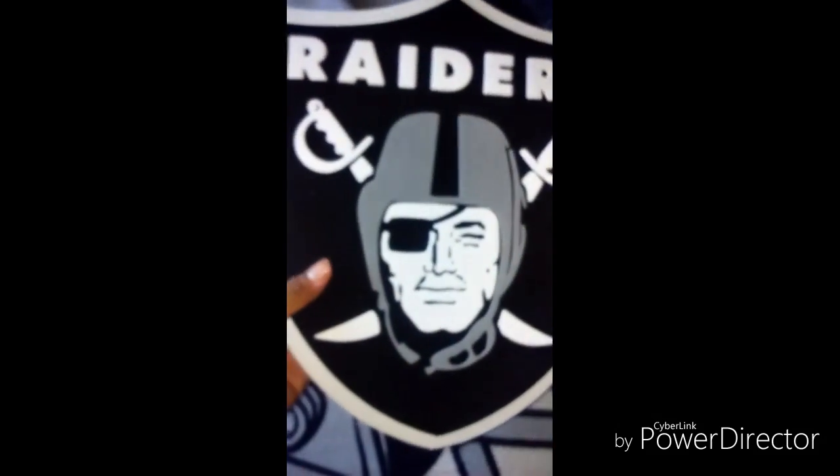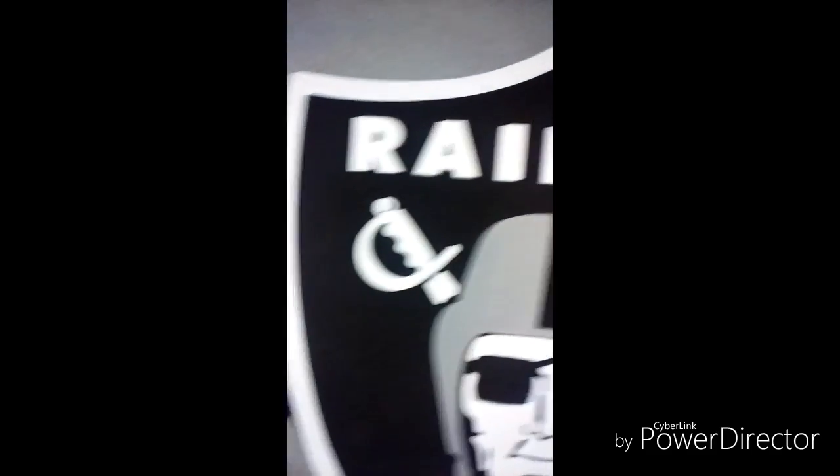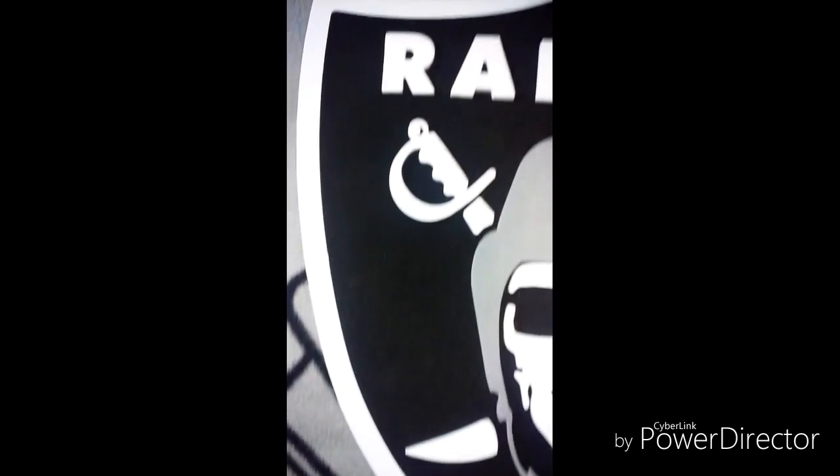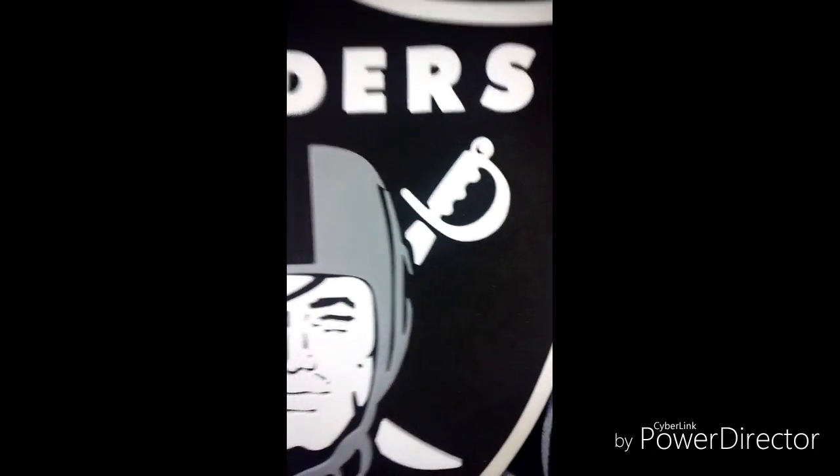This is an Oakland Raiders foam head — it's pretty thick, it has like different layers. Pretty cool, you can see the layers in the fan foam. It's one of my favorite things that I got.